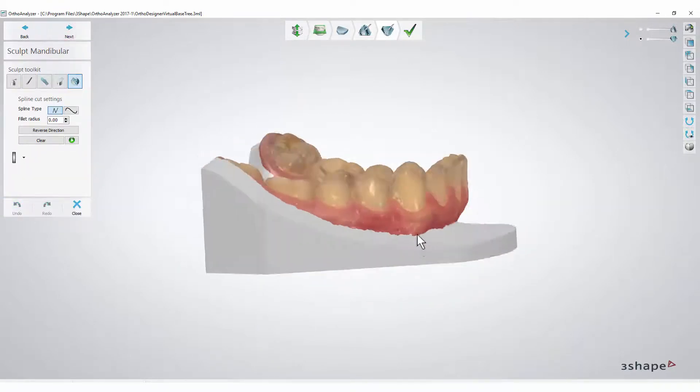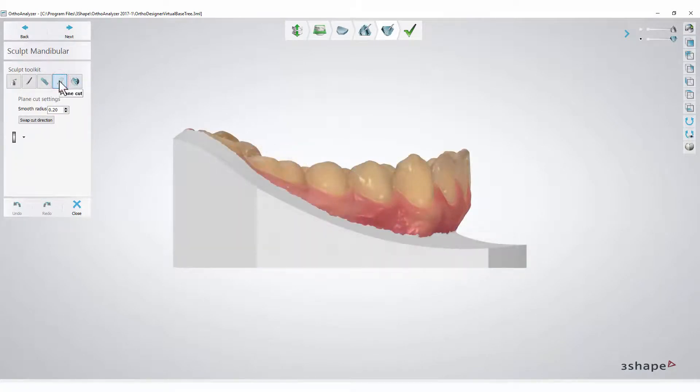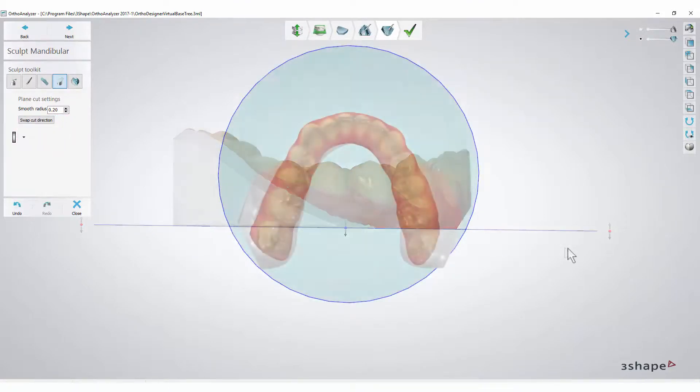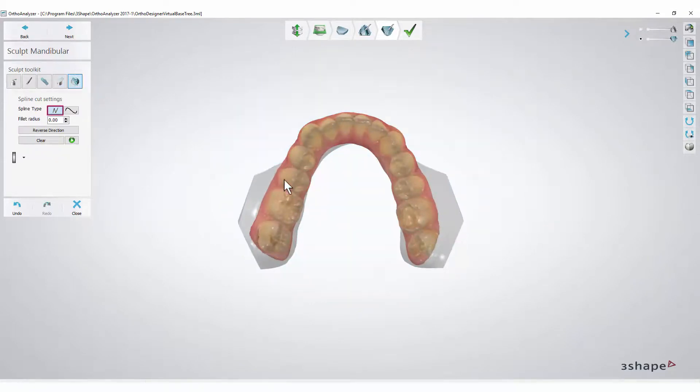You can follow the same process for the lower jaw. Select a side view and press the Plane Cut button. Here you may use the second method for creating a line. The straight edge is selected by default — just set the points on the model and they will automatically create a line.